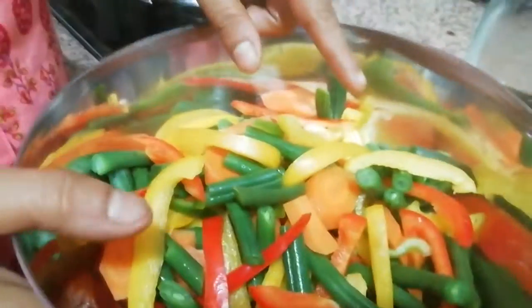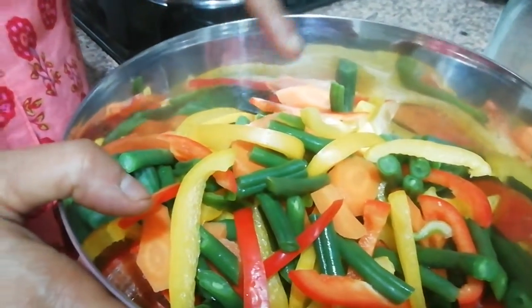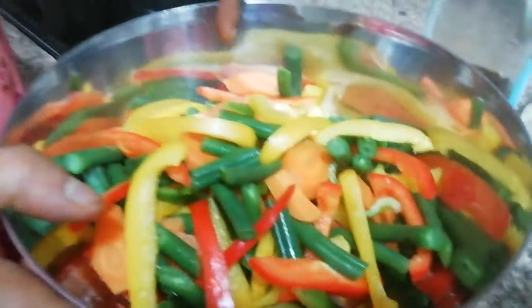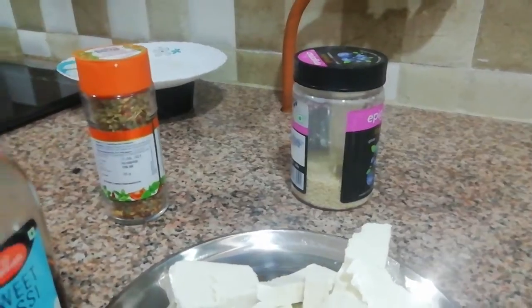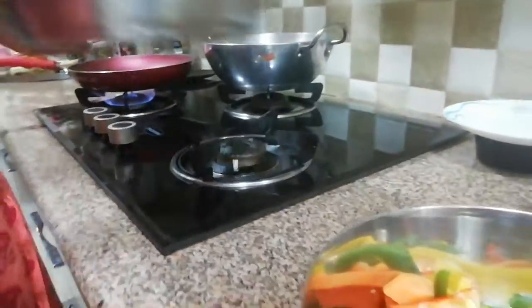I need red bell pepper, yellow, green capsicum, beans, carrot and paneer. If you want, you can add broccoli. I have got olive oil, oregano, pear white oil, and a little bit of salt.